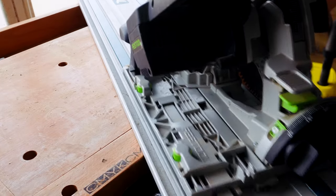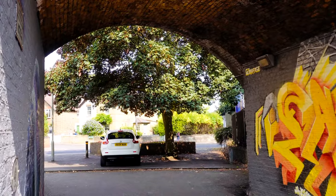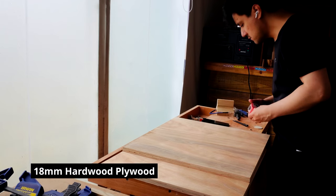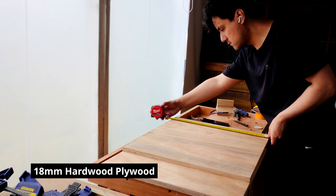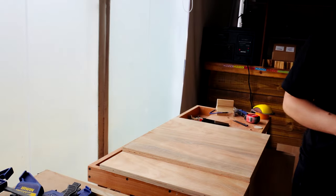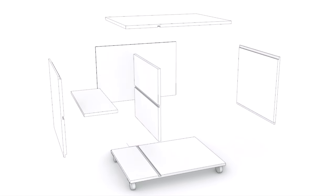The track saw helps me break down larger panels with accuracy, and for when I need to make straight cuts. Now with these panels of hardwood ply cut to size, I can begin the build. So maybe first I should show what I'm making today — it's a simple piece of shop furniture, but incorporates two types of joint that will come in handy for future cabinet builds: the rabbet joint and the dado joint.